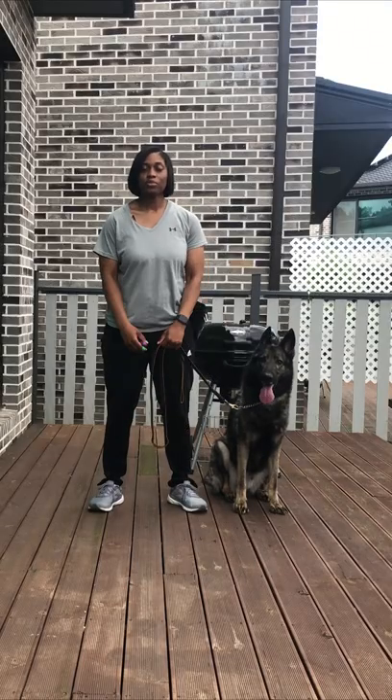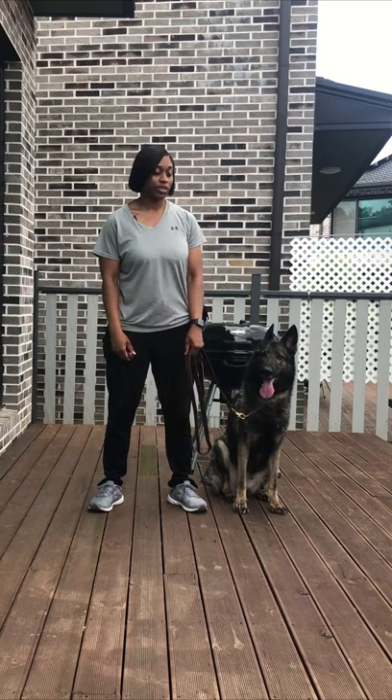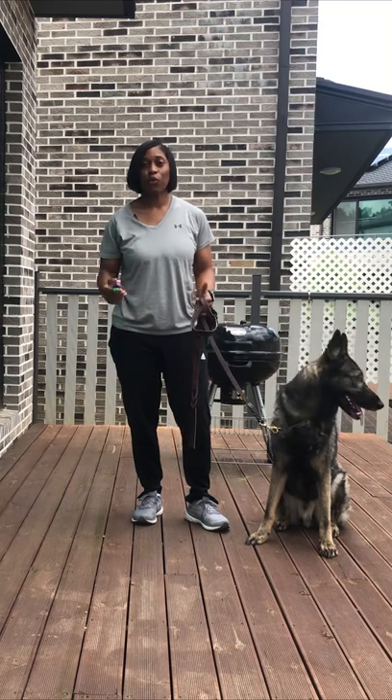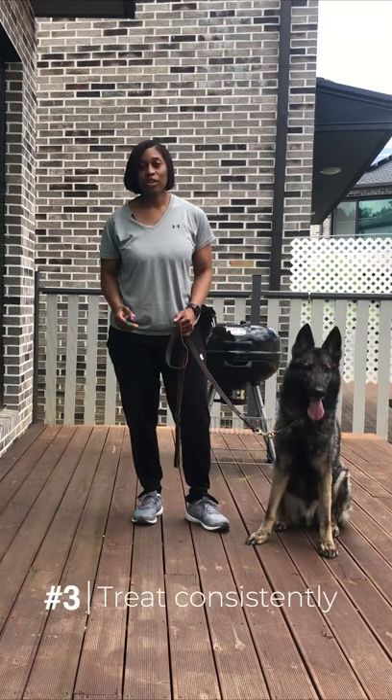For down, as soon as those front paws come down, you click. And that's really how you charge the marker, the same as you would for your voice. The first rule about learning how to use a clicker is that you don't need a clicker at all. You can do all the same things with your voice, except that a clicker allows you to be much more consistent and to help you work on your timing.